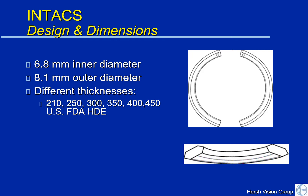Intacs are smaller than the cornea itself. The normal cornea is about 12 millimeters in diameter and the outside diameter of Intacs is about 8 millimeters. They come in different thicknesses, which we decide depending on the height and elevation of the keratoconic cone to best achieve the result that we're looking for.